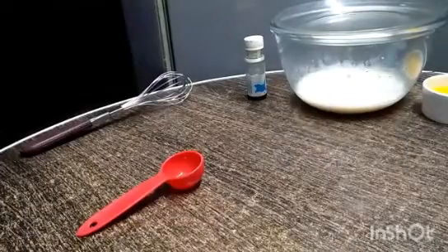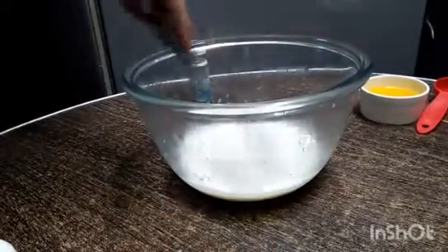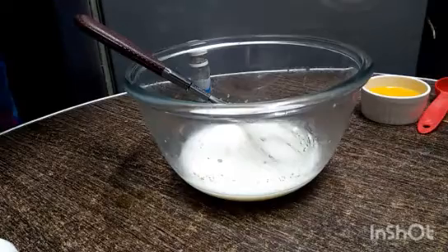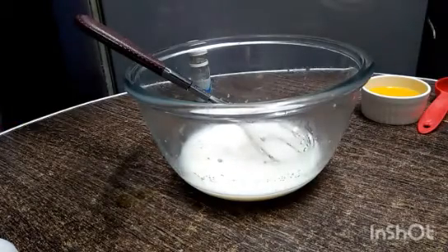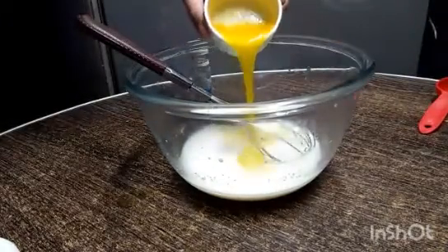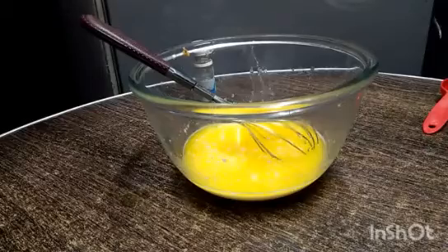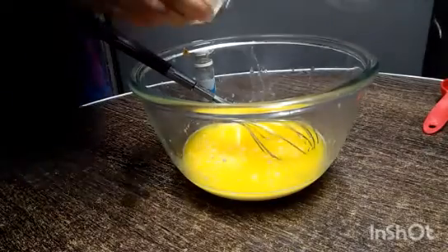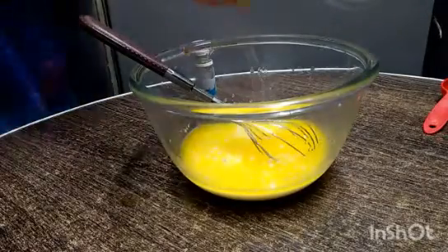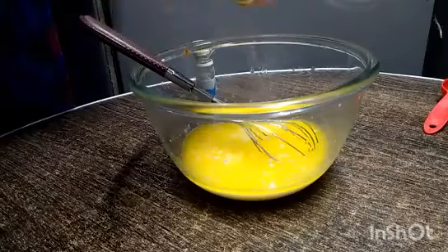I will leave the yeast mixture for 5 to 10 minutes in a warm place. I will mix it a little bit, then add 1 and a half teaspoons of salt. You can add 4 tablespoons of oil. Then we will add an egg. One thing you need to remember when using yeast is that yeast is temperature sensitive.